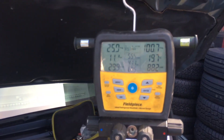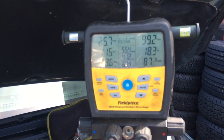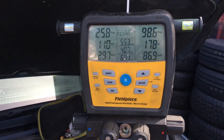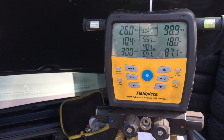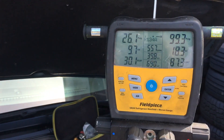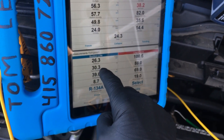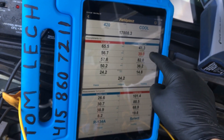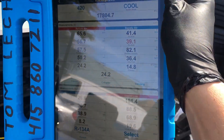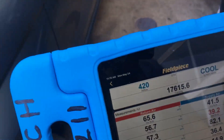I just wanted to show you what some normal temperatures look like at these ambient conditions. Because there are people who use rules of thumb and think they know what high side and low side pressure should be — but in fact, this is what it looks like right here: 98 on the high side, 25 on the low side, varying between 38 and 42 degrees on the duct dash temperature. Let's go inside.